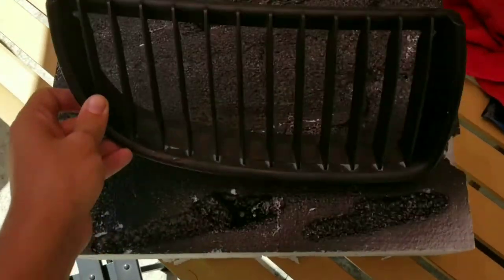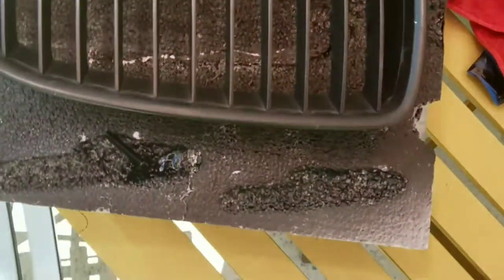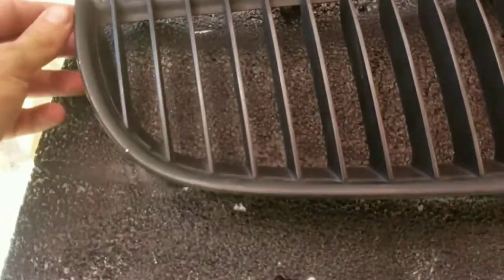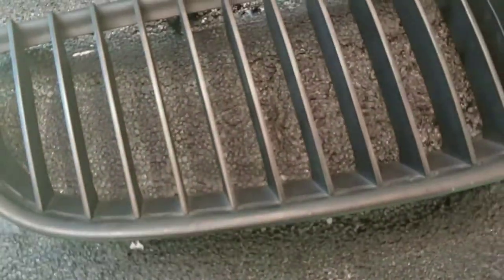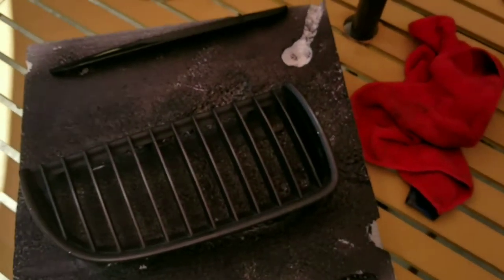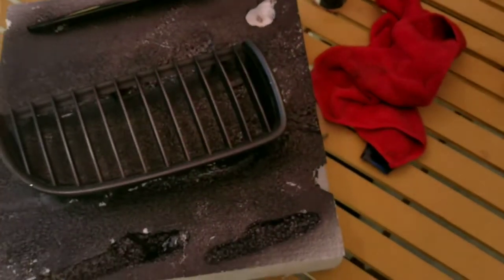This is the side I haven't done yet. They were chrome — you can kind of tell from up top, you can see the chrome — but now they are plasti-dipped. They're starting to peel, and I'm getting tired of the matte look, so I want gloss. I really like it, so I'm going to go ahead and do it to the other side.